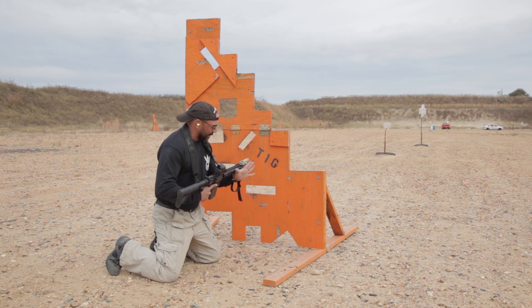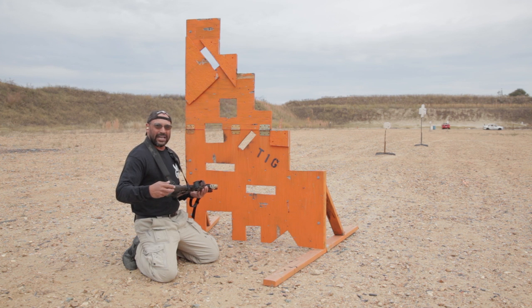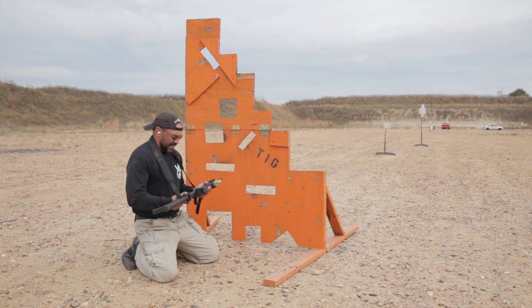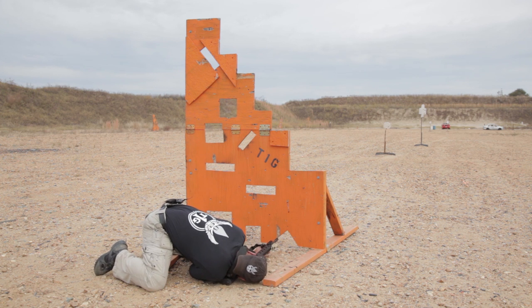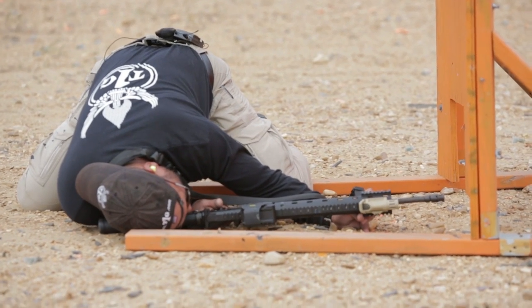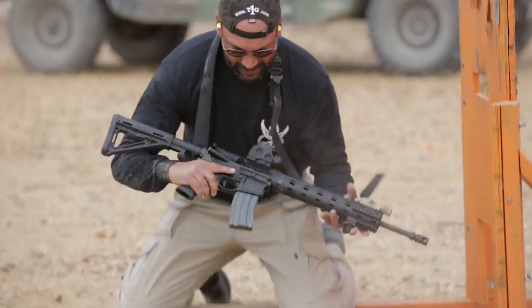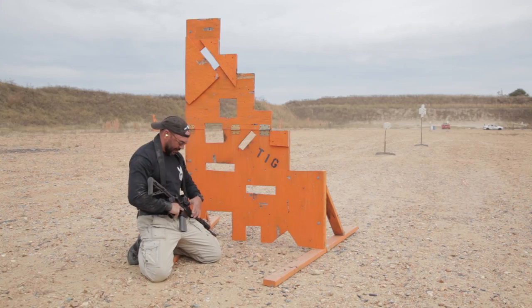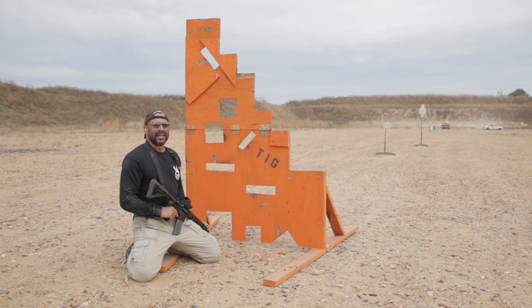I'm going to take my support hand, put it here for support, and get down behind the gun. I may not get a good stock weld — I'm okay with that. I may not get a good cheek weld — I'm okay with that. This gun is not going to kick my ass. Now I'm down behind the gun, I can see the target, and my barrel can barely see it — but I'm going to take it. Be prepared for all the dust that gets kicked up, plus a lot of overpressure coming back in your face.